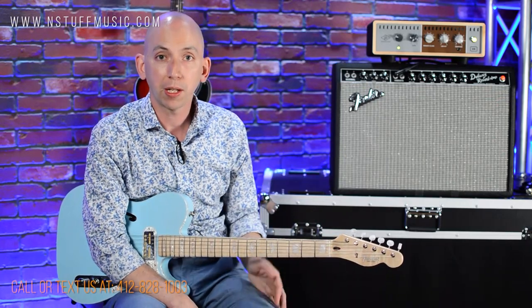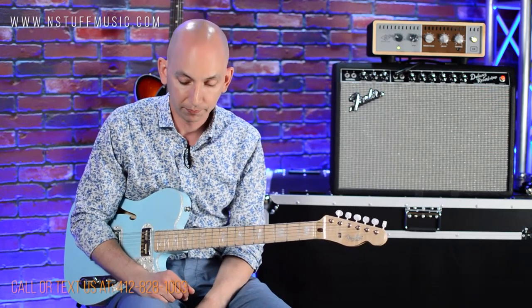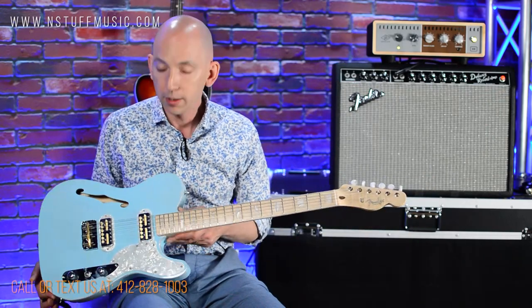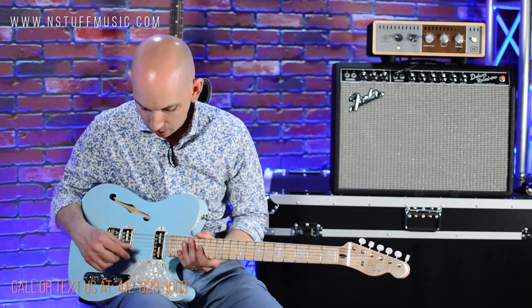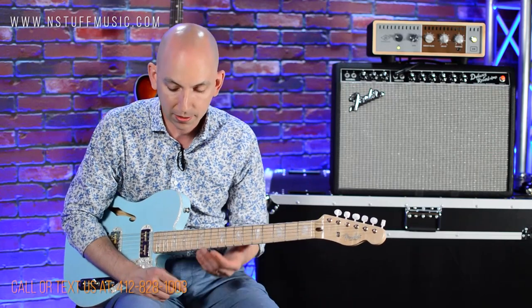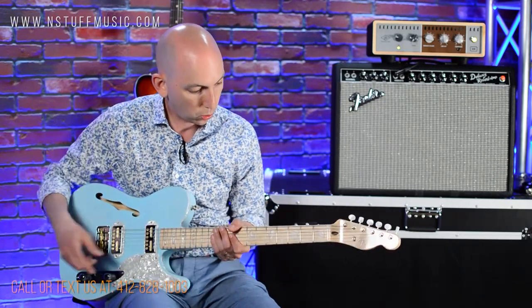All the guitars you heard in the beginning were this — two rhythm guitars and that lead guitar track I did live with a Zendrive 1. This is the new Parallel Universe Volume 2 Telecaster Magico, kind of like a thin line Tele, semi-hollow with these cool gold foil pickups — really expressive and bright. Very pretty looking guitar with the flame maple neck and all the cool accoutrements.